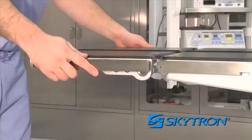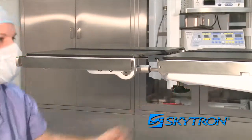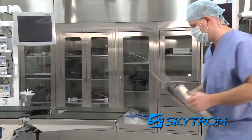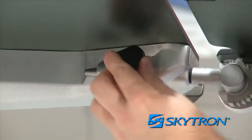For tall surgical patients, the head section can be loosened, pulled back up to 3 inches, and re-tightened for additional table length. It can also be removed completely and inserted into the leg section to provide additional leg support. Be sure it is secure by tightening the knobs below the leg section.